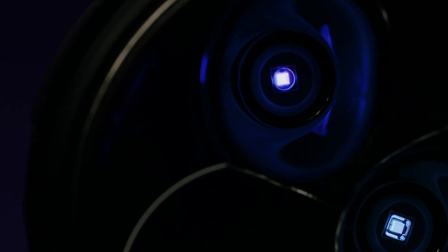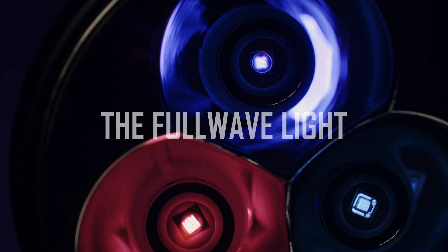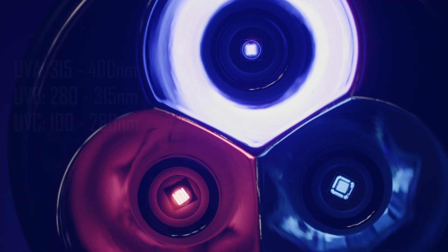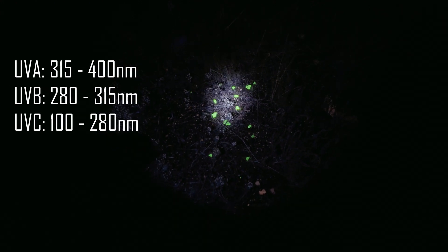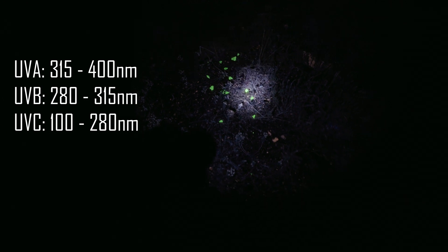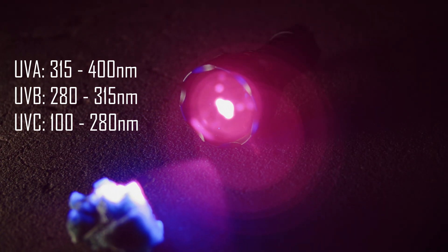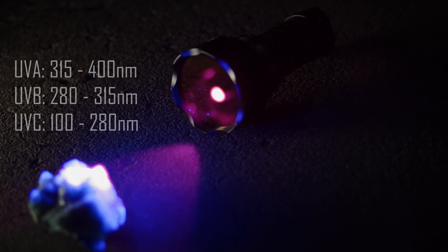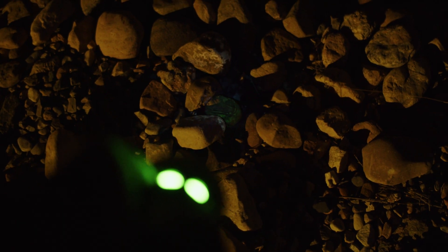The ISO standard categorizes ultraviolet light into three groups: long wave or UVA, medium wave or UVB, and short wave or UVC bands. Long wave UV light includes the familiar black light wavelengths used to light up parties and for inspection of various materials. Medium and short wave emitters are much less common, only being found in very specialized applications. The FWOD was designed specifically for the hunting, identification, and display of fluorescent mineral groups.